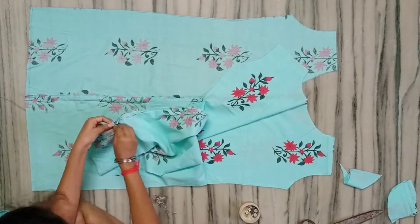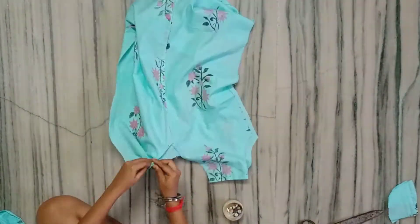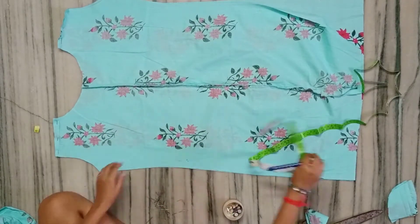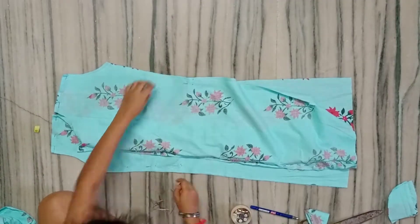Now I have done the front and back side. First, I will pin up the front side below where the pocket was. I will also pin up both shoulders. Then I will pin up from the shoulder down to the belly button area, and then pin up the shoulder seams front and back. Then I will stitch them all.